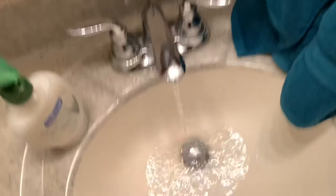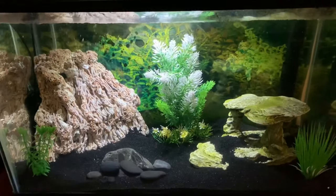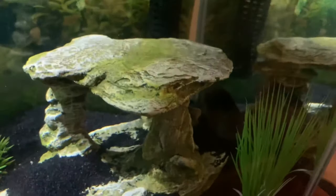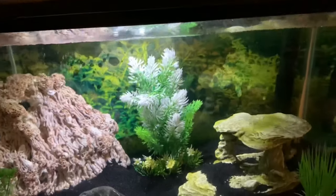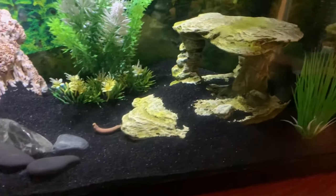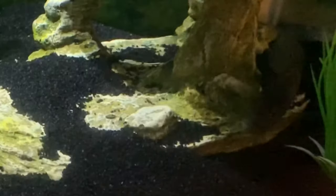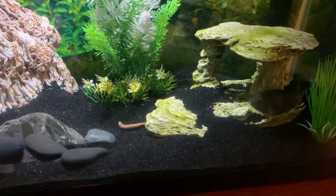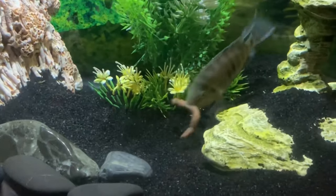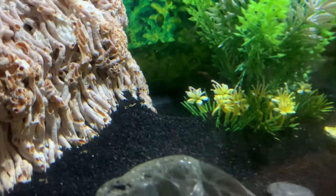I can continue rinsing this guy off and he should be good. Almost lost him there. So the first tank we're going to look at is the 10 gallon tank. I have the worm right here — Killer's back behind that plant — and we're just going to drop this guy in and see what happens. Oh my, he's attacking that thing!